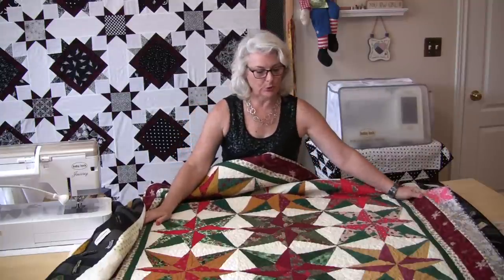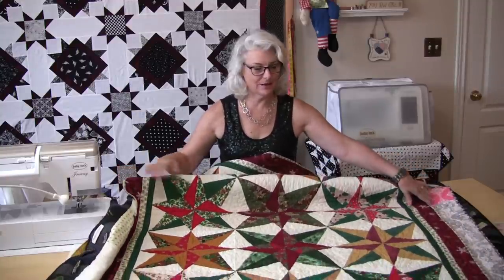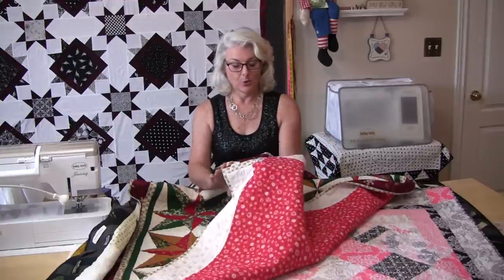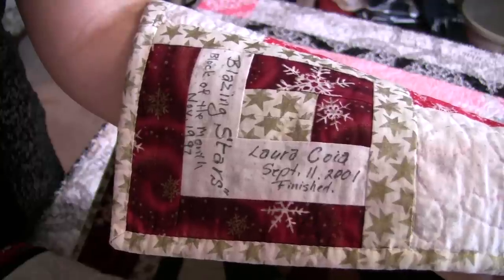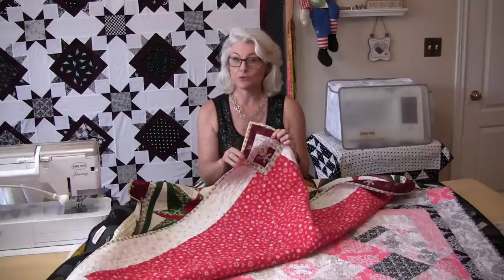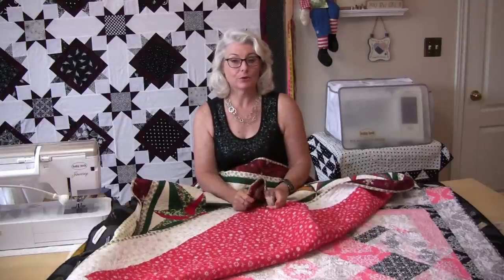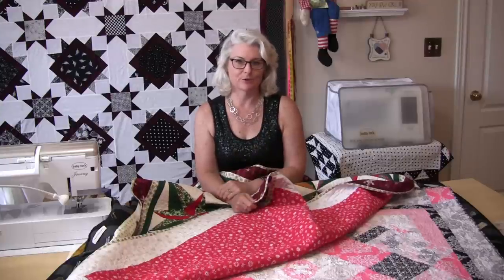Here's another fairly old one — a Christmas one, however I use it for many other times. All I did was take strips of leftover fabric, sewed them together, made a little block, wrote on the block, and attached it on. You can do this with a test block or just use a leftover block and put it on the back of your quilts.